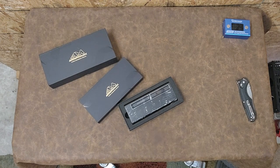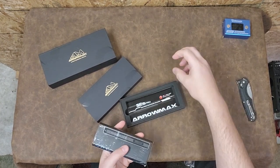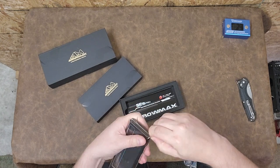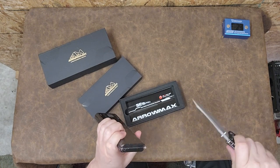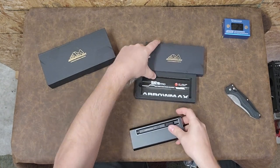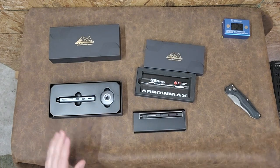Right off the bat I see that this one is in the same type of case. This one doesn't have the desktop charging stand - that's why the case is smaller. This one is plastic wrapped whereas the other one definitely was not. It's a little tough to open up. Let's take a look and see what the difference is. I might as well open the other one up so you guys see what we're comparing it to. This is the Aeromax that I did the other day.